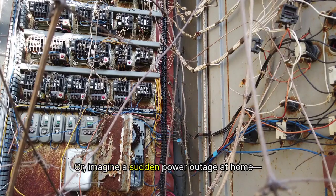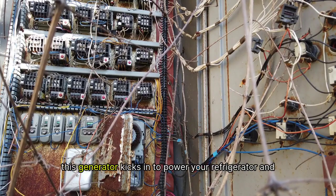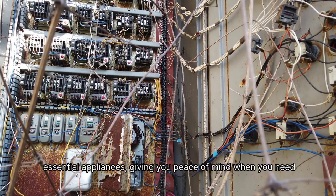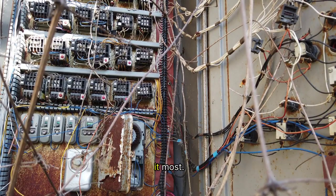Or, imagine a sudden power outage at home. This generator kicks in to power your refrigerator and essential appliances, giving you peace of mind when you need it most.